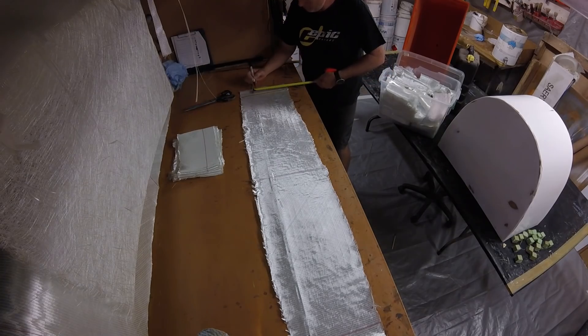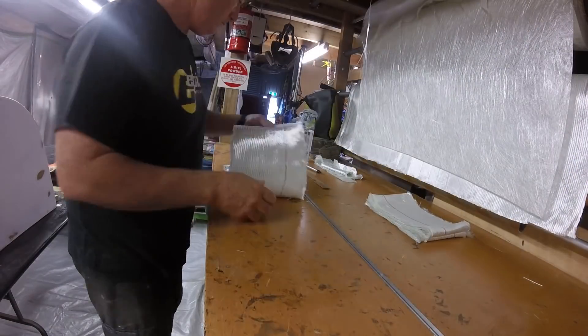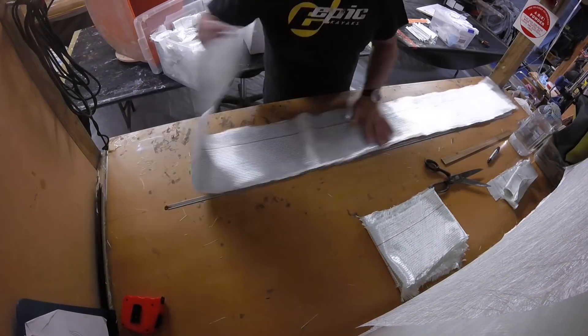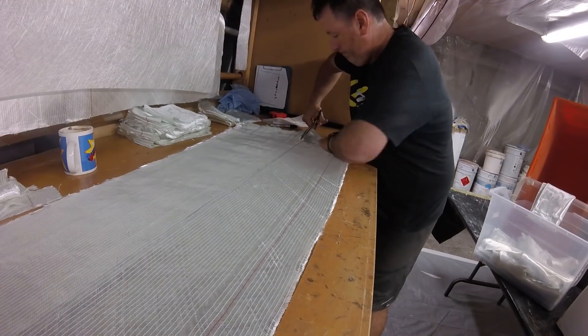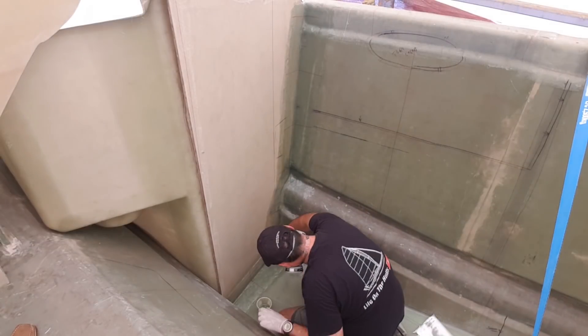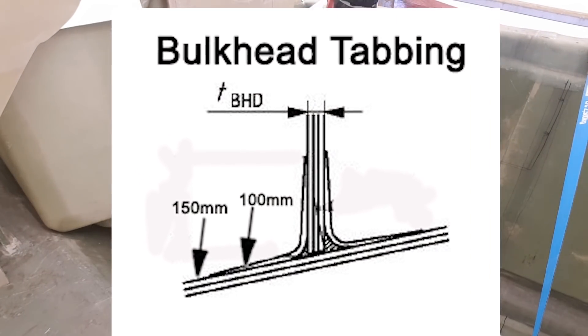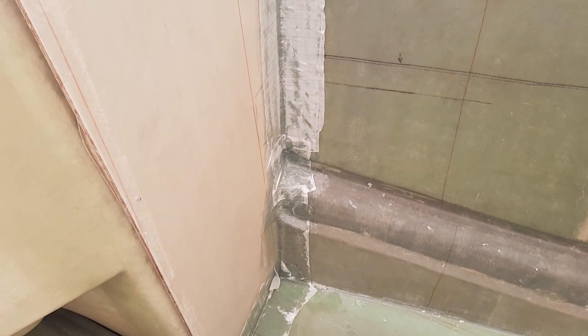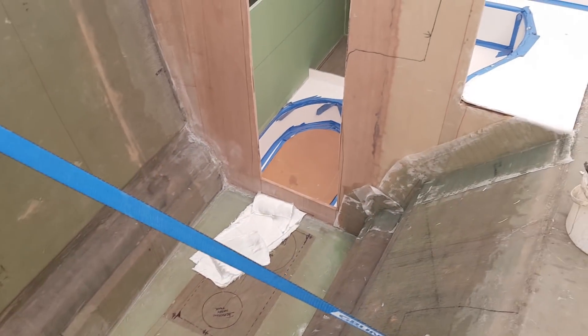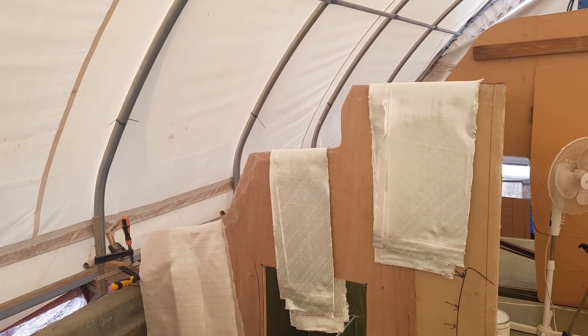The prep that goes into tabbing can take hours. I'll use up all of my remnant 600 double bias left over from doing flat sheet, spending time cutting and trimming. By stockpiling remnants I end up with a lot of excess tape, and I'm using pretty much all of that in my tabbing. I use a 200mm wide piece of 600 double bias as the first tab, and the second one is 300mm wide — so I've effectively got 50mm or 2 inches on each side of that tabbing. That overlap ensures maximum surface area holding the bulkhead in place.